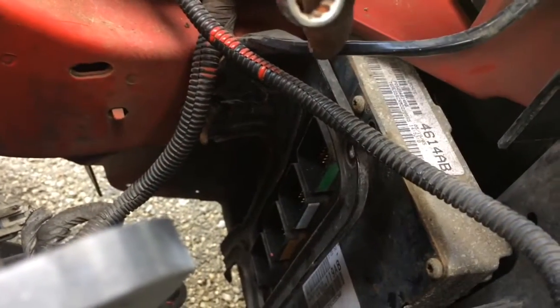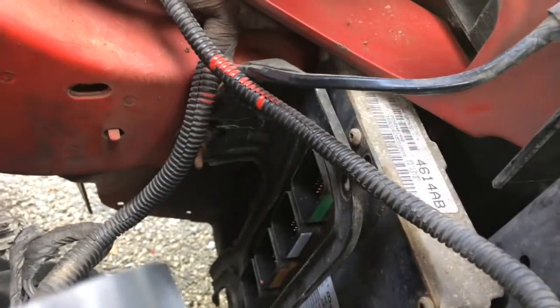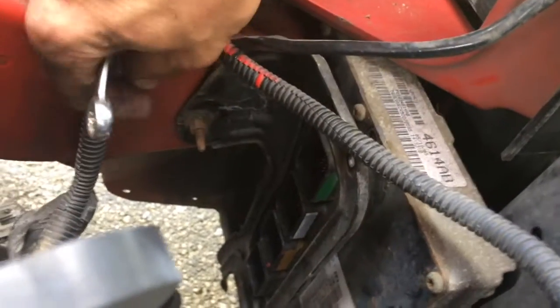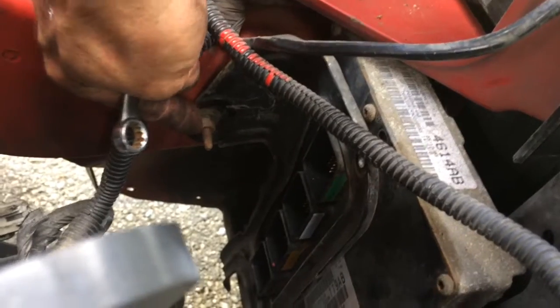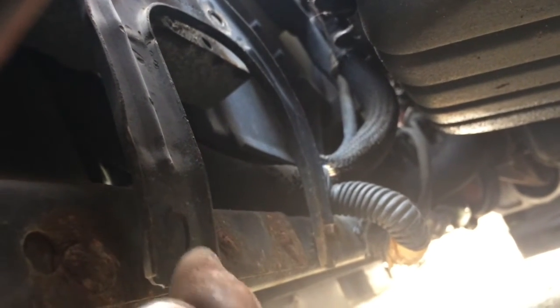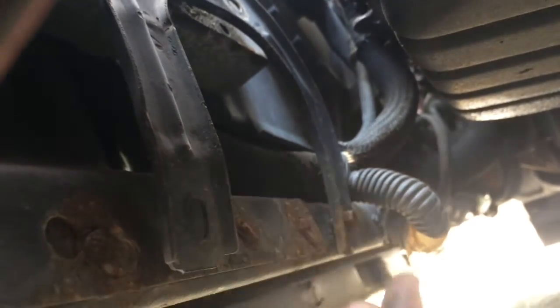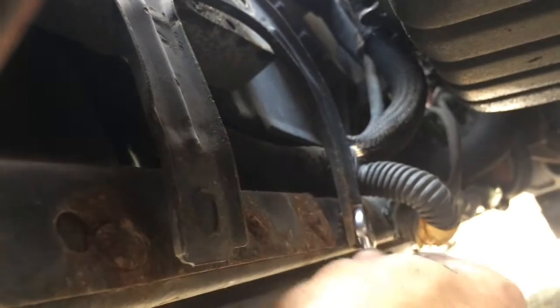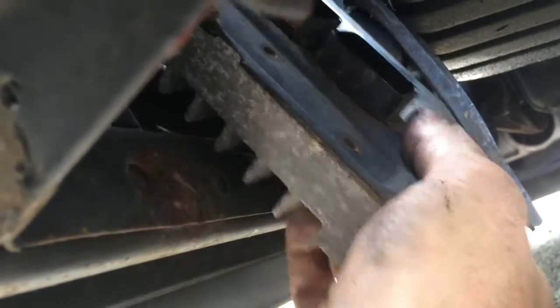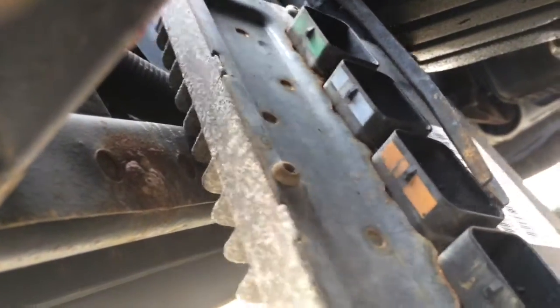We have the computer completely unbolted from the harness that holds it. However, unless you want to remove your radiator fan, you won't have clearance to pull it out. So you're going to have to loosen the frame here for it — there's a 10 millimeter nut right here. Loosen that so you can pull it back a little bit. There are also two more 10 millimeter bolts down here on the bottom of the holder for the ECU — one here and one here. Once you have that bracket out of the way, the computer will just slide right on down.